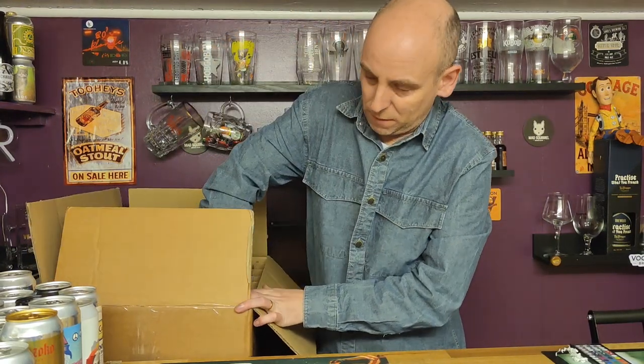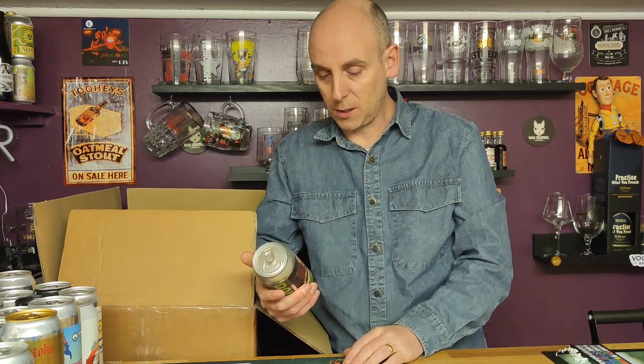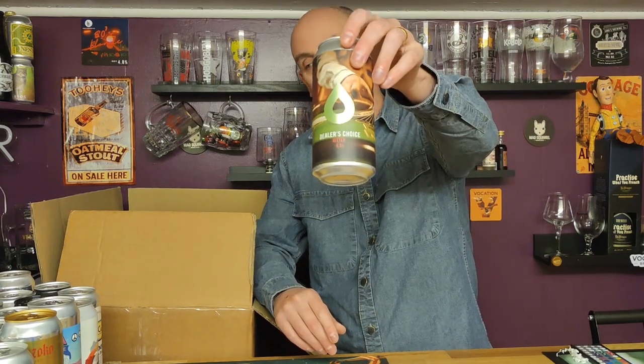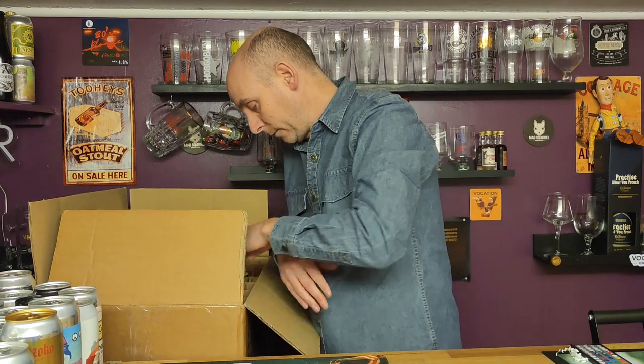Underneath that one — another one from Polly's. This is called The Dealer's Choice — a picture of a man dealing some cards, and it's a bitter. That's why I got this one: 4.5 percent. Let's see how Polly's do a kind of standard bitter — that'll be interesting.